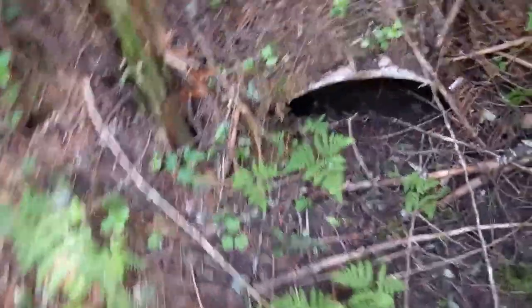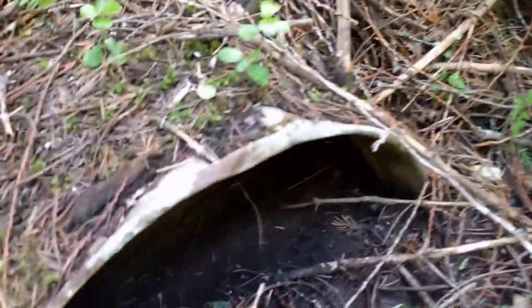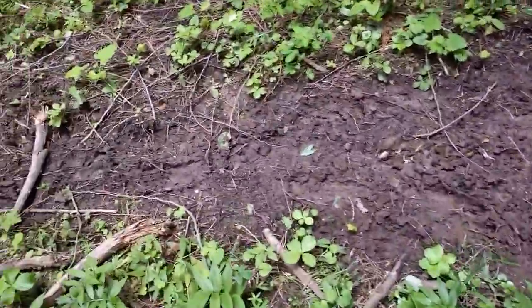I found this. Looks like a big wash bin. There's a lot of animal tracks around here just because of the spring. I found this — the main thing about the spring.